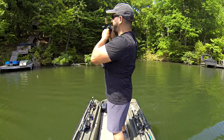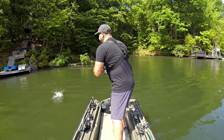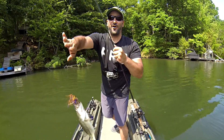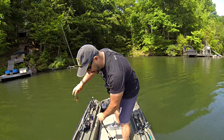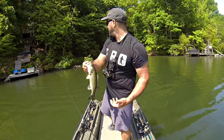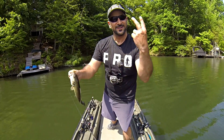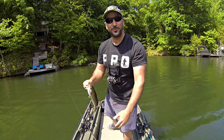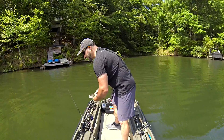First cast with the jig — I did it again! Back-to-back first casts. Right by a dock, right in the shade, right by the wood — not a huge fish, a little dink, but two casts, two baits. Go figure, Mystery Tackle Box. I love these boxes. If you don't have a Mystery Tackle Box, hit up mysterytacklebox.com — it's a no-brainer.